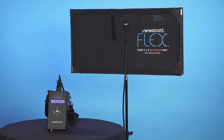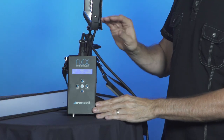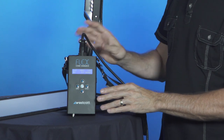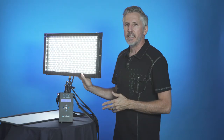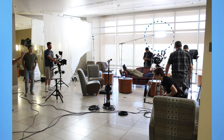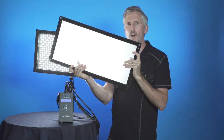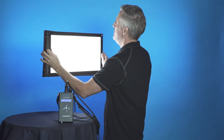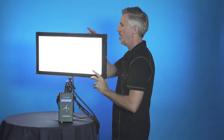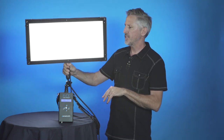Westcott also sent me the FlexCine 1x2 Cine set. This is exactly the same as the 1x1 but twice as big. As mentioned earlier, the FlexCine dimmer works for either a 1x1 or a 1x2, which is really handy. This is the light I used on my last feature almost all the time — because it's so light, we were able to fly it as a backlight almost the entire shoot. Westcott also sent a 1x2 hard diffusion panel, which mounts the same way as the 1x1, making for a nice soft light that's easy to fly and rig almost anywhere.